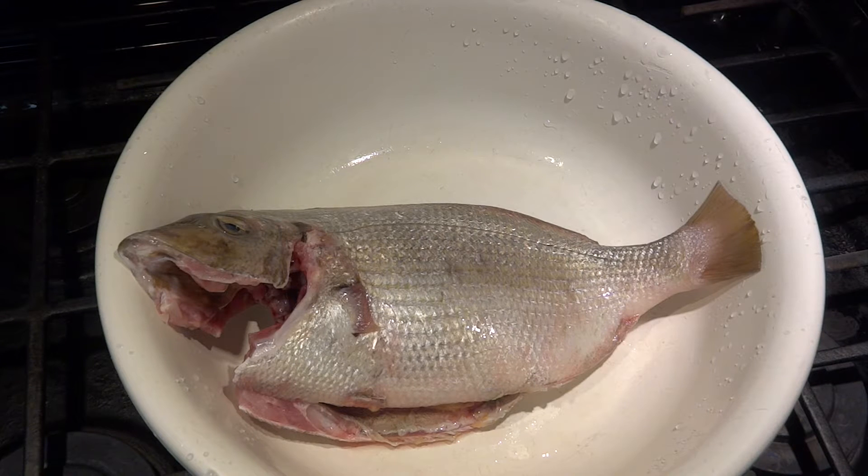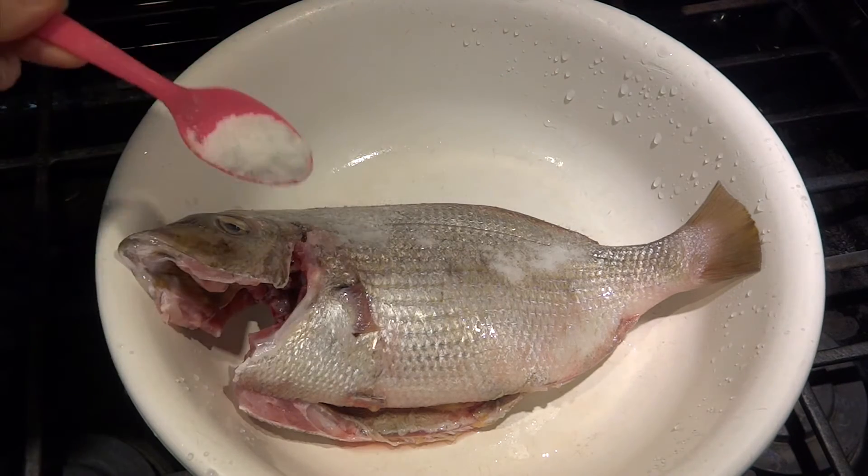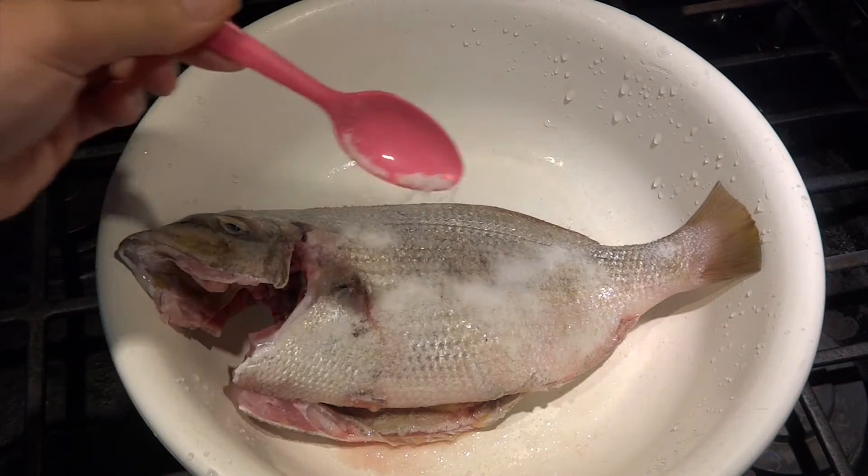When you clean the fish, don't remove the scales. When the fish is clean, use 1-2 tsp of salt and rub all over the fish. Let it sit for 15 minutes.